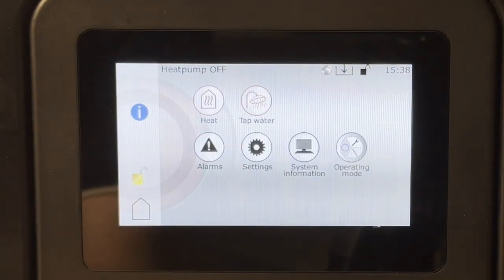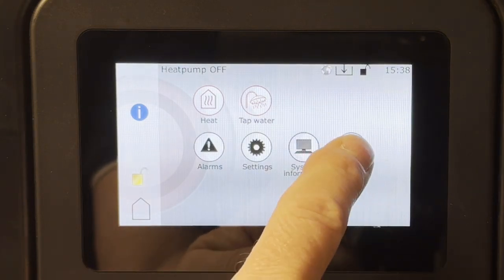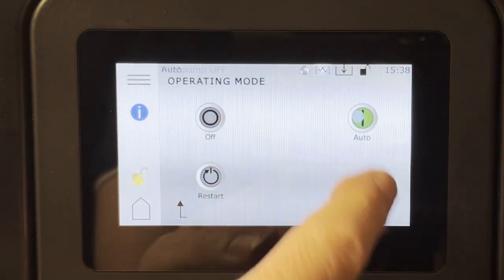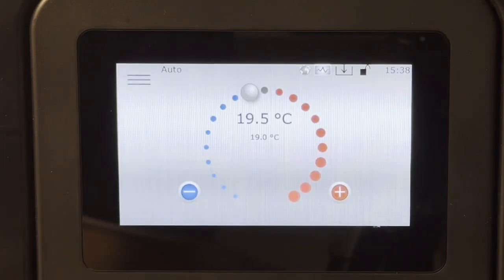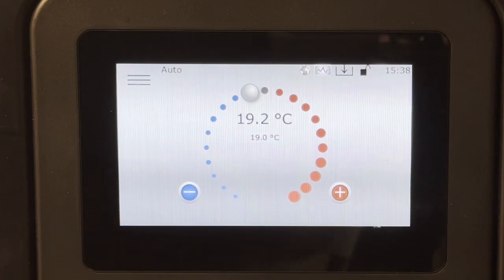Now we can turn the heat pump back on. Let's do that — set to Auto. Now let's check to see if we can communicate with the heat pump.